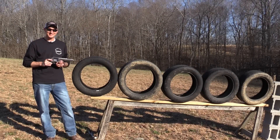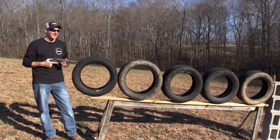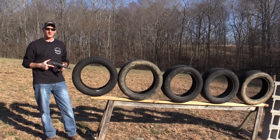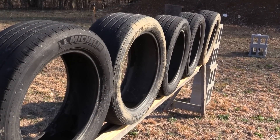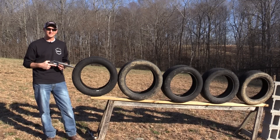Hey guys, 22plinkster here. It has been a while since I did a video with the 500 Smith and Wesson. A lot of you guys have asked in the comments to shoot through car tires. Right here I have five car tires — these are used car tires but they still have pretty good tread on them. Put in the comments below: how many car tires do you think a 500 Smith and Wesson will go through?